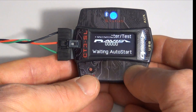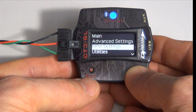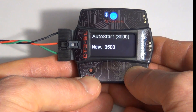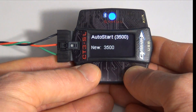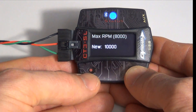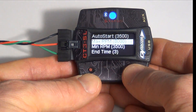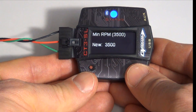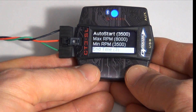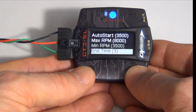Right now it's waiting for the auto start RPM. In the RPM settings, we can set the auto start — it's currently at 3,000, and we'll change it to 3,500. That's where it'll start working the first time you go out on the track. We can also set a max RPM — after 8,000, we're not going to make any more corrections. And we can set a minimum RPM — currently 3,500. Below 3,500, it won't make any corrections. In time three, if it drops below 3,500 for three seconds, it'll shut back off, letting you make laps under caution, and wait for you to cross the auto start RPM again before it begins making corrections.